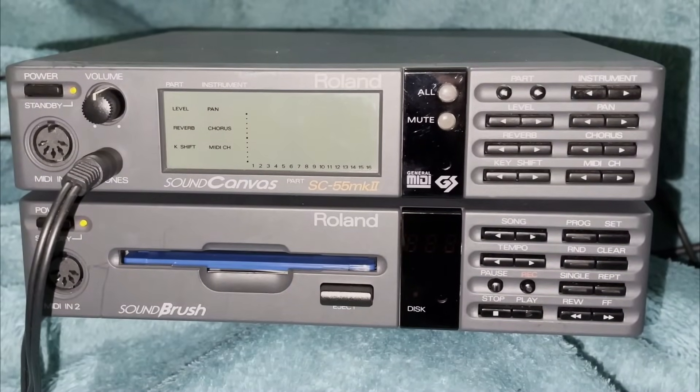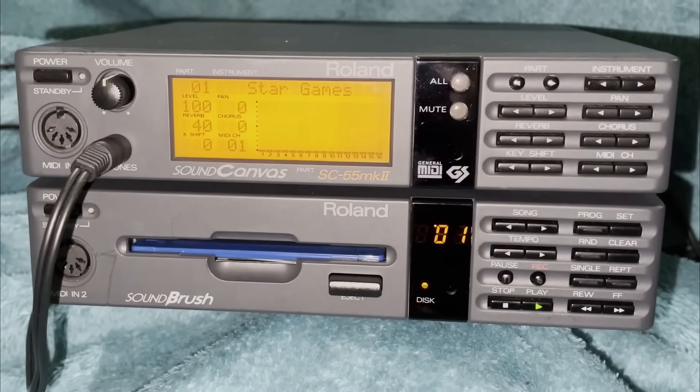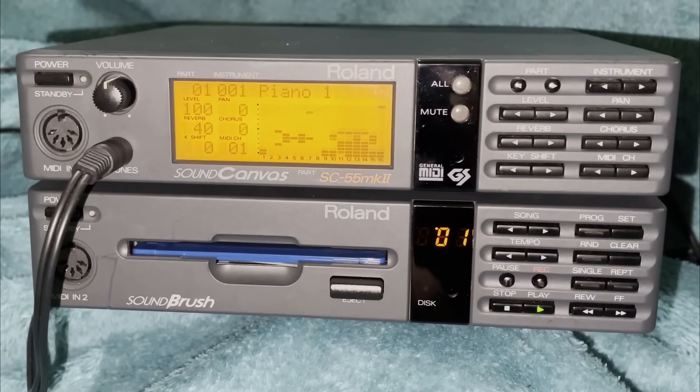Here's a demonstration song that came with the Soundbrush called Star Games, and it makes use of system exclusive data on the disc to send graphics to the display on the SC55.